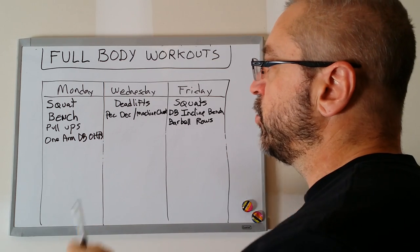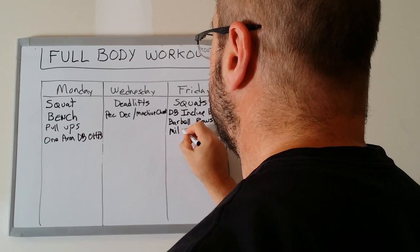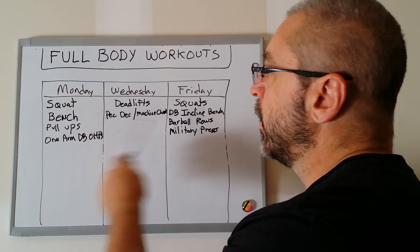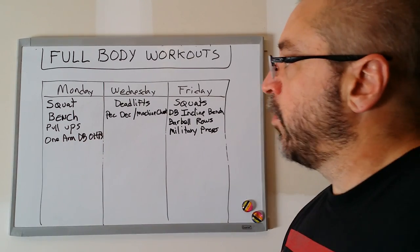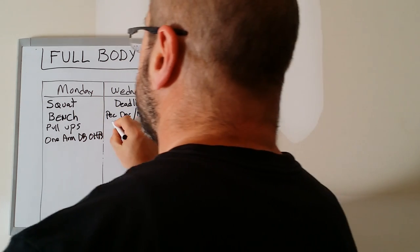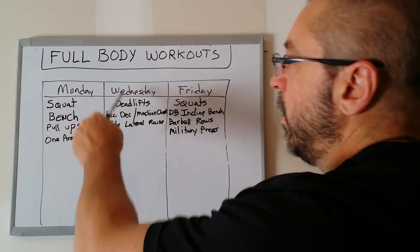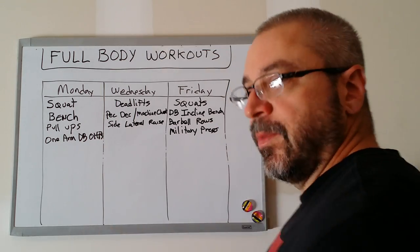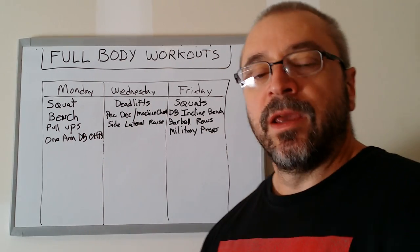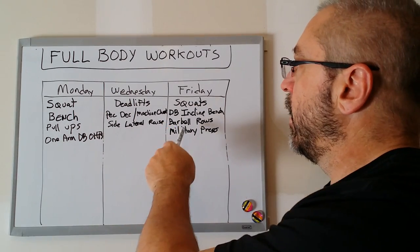Now let's look at shoulders. On Monday we have one arm overhead shoulder press; on Friday I'm going to put military press — that's the big hitter of the week. You can put any overhead press variation you want there. On Wednesday I'm going to put a lighter shoulder exercise — side lateral raises. Because Wednesday exercises aren't press-heavy, the order doesn't matter as much. The side lateral raise won't overwork your triceps, unlike the bench press and one arm overhead press or incline bench and military press.